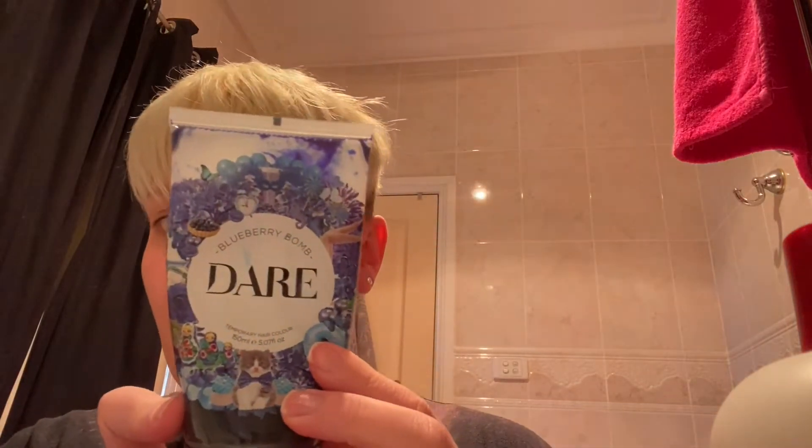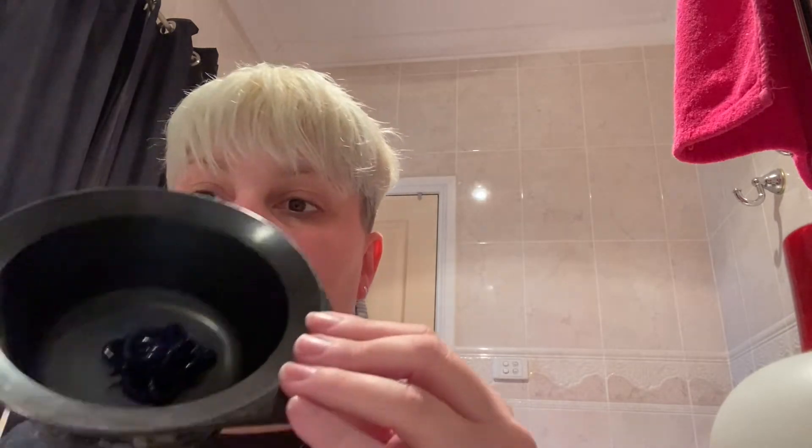I'm going to let this sit and I'll see you guys later. My hair is now blonde and I've just blow dried it, so now it's time to put in the blue dye. I'm going to be using this Dare in Blueberry Bomb. I'll take my mixing bowl — I do have gloves in my shower which I need to get. I'm going to start with that much and we'll just see how we go. I am going to lighten it a little bit.